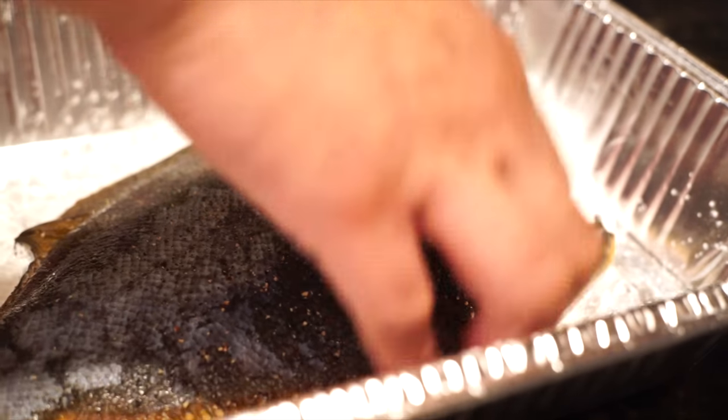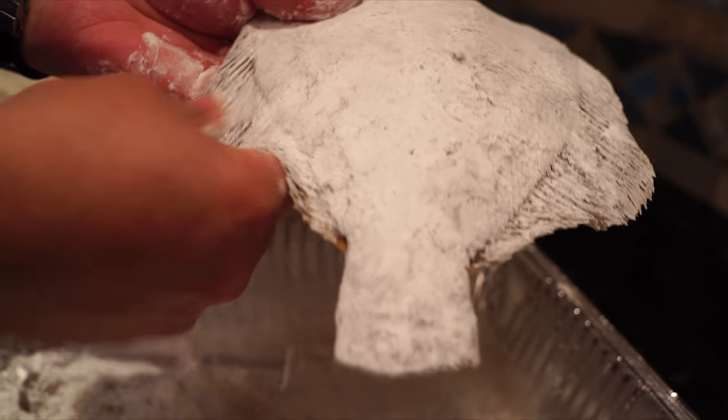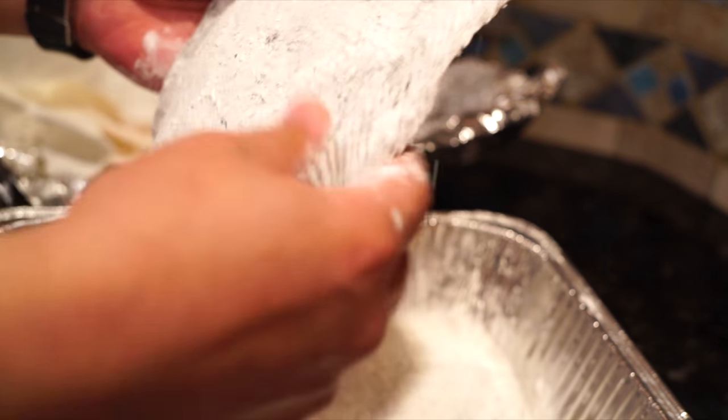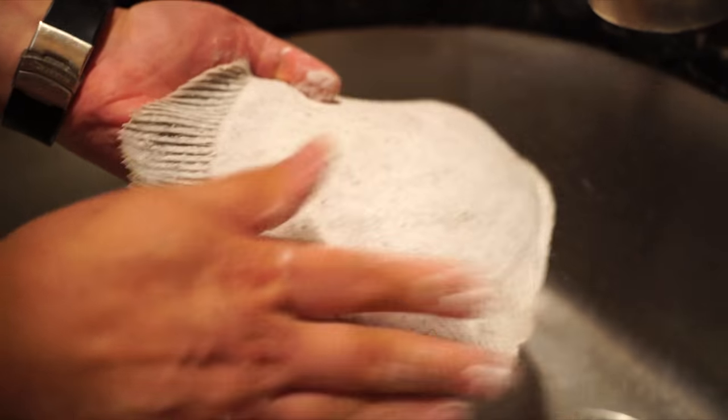Now we're dusting the fish in cornstarch. You want to coat the fins — everything should be crispy — but then get rid of all the excess cornstarch; you don't want a thick layer. Just a very thin dusting.